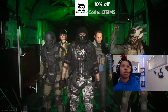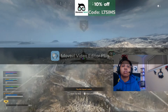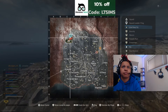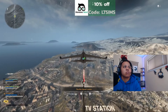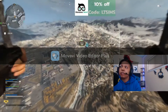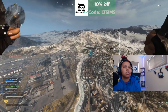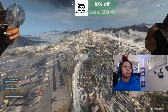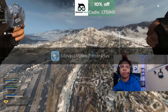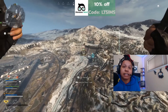Alright, we're dropping in — hey, can y'all hear me? I don't think anyone can hear me. Okay, everyone's heading that way, I'm going over there too. Can you guys hear me now? They cannot hear me.